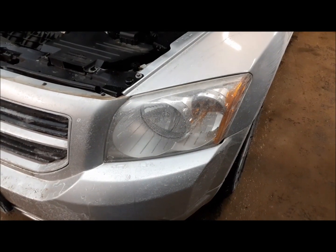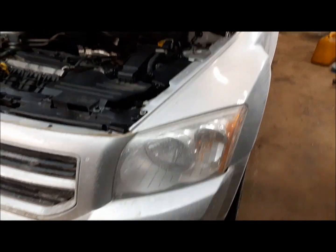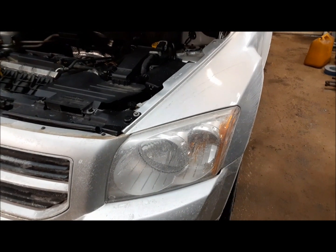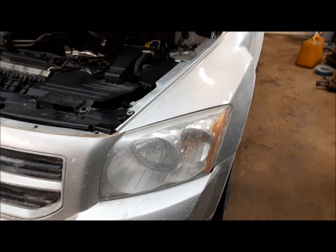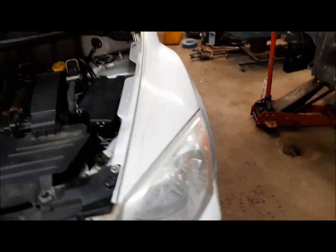Hi everybody, welcome back to the Claremont Classic Garage. We got the old Dodge Caliber in the shop here — it's got a couple of little issues we got to deal with. Issue number one, our left hand low beam headlight has bit the dust. So we're going to pop a new bulb in it. I've got one brand new bulb, lucky for us.